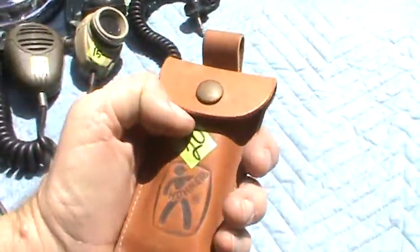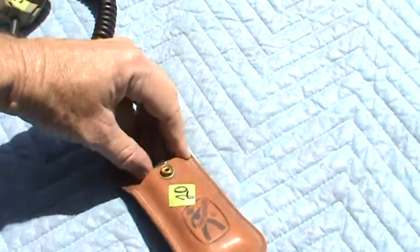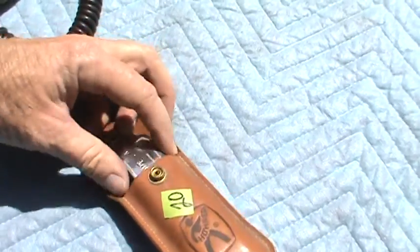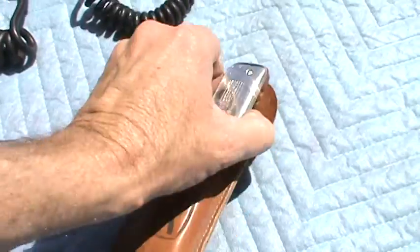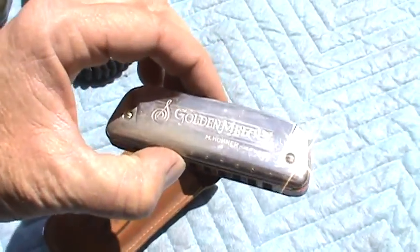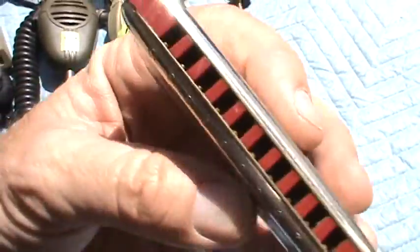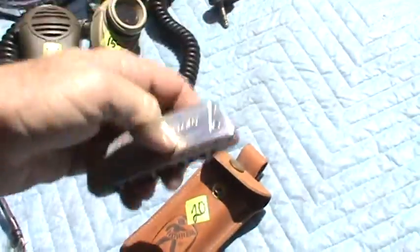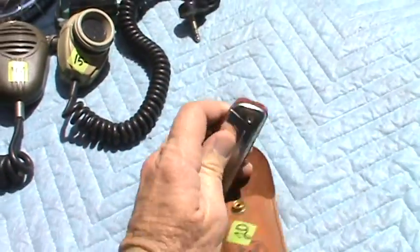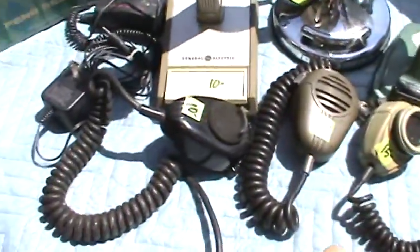I got this for 10 bucks. I play harmonica so I've always been drawn to them, but this was cool because it was in a leather case. It's marked Toner — it's a Hohner Golden Melody, made in Germany. I'm going to douse it with Listerine and every antibacterial fluid I can find and soak it for a while before I put that thing in my mouth.